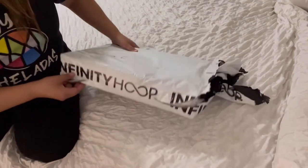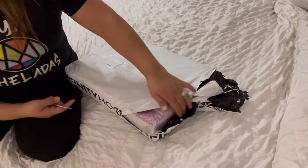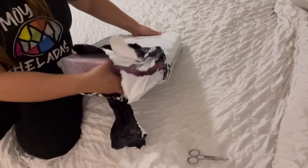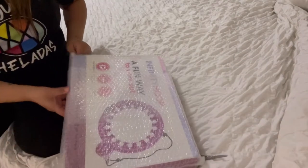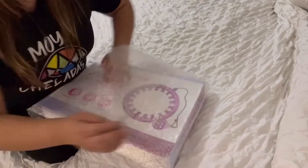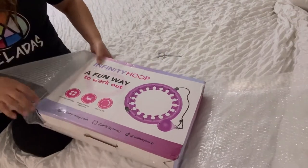All right guys, we are going to unbox the infinity hoop — let's do it! I already opened it right here, I wasn't struggling with the package but let's get it out. Let me know if you guys have seen this on TikTok — that's why I ordered it — and let's see if I even like it.